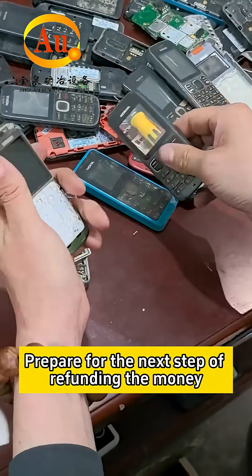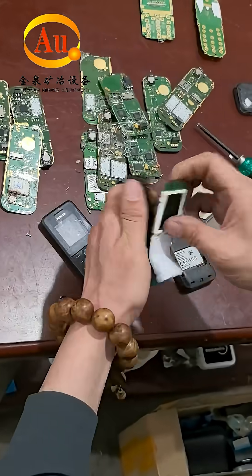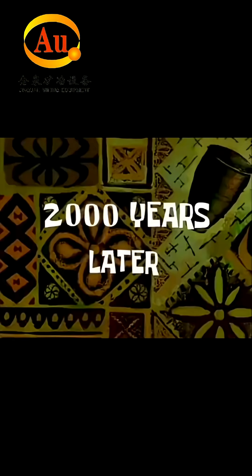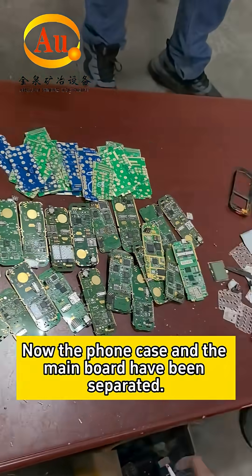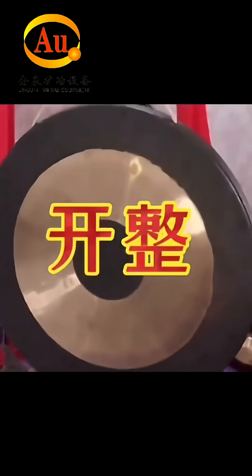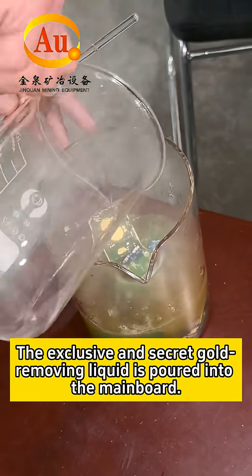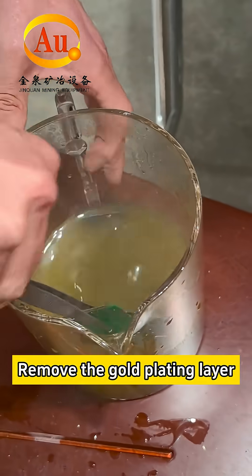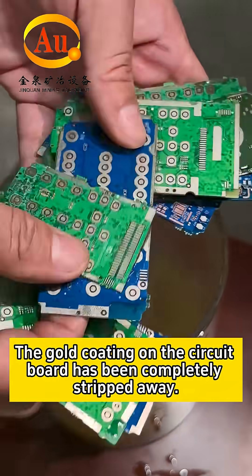Now the phone case and the main board have been separated. The exclusive and secret gold removing liquid is poured onto the main board. Use a glass rod for stirring to remove the gold plating layer. The gold coating on the circuit board has been completely stripped away.